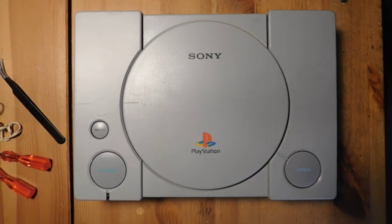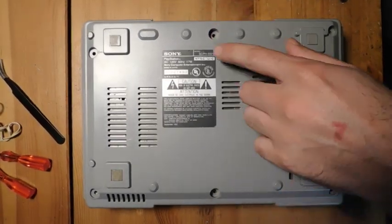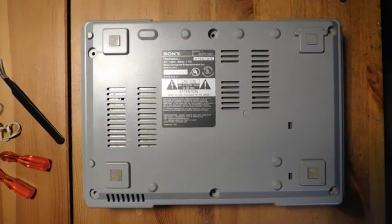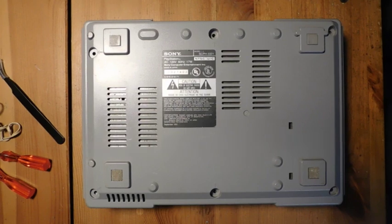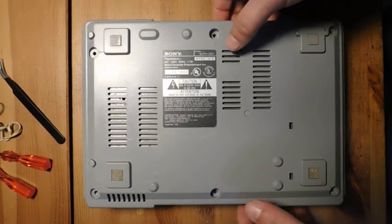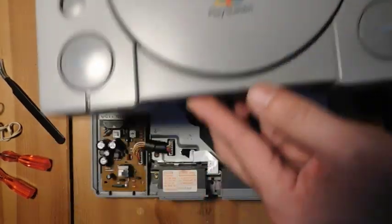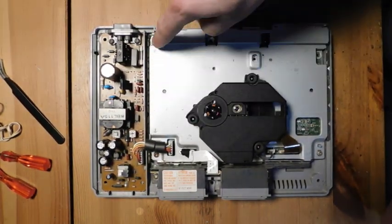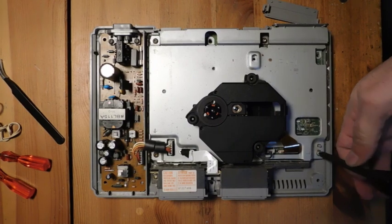Okay, so we're going to start by just taking apart the console. This console that I have here is a 5500 series PS1, and you can tell which version it is by looking at the label. Not every PlayStation is compatible with this mod — you have to take a look and see which version you've got. The compatible types are listed on the Castlemania Games website. I would recommend, if you can, finding a 5501 because that's also compatible with the PS1 digital HDMI mod. I've removed the six screws on the bottom, and then you can just lift up the top. Sony actually puts arrows in the locations where you've got to put screws in and take screws out, so we're going to go ahead and remove those screws.